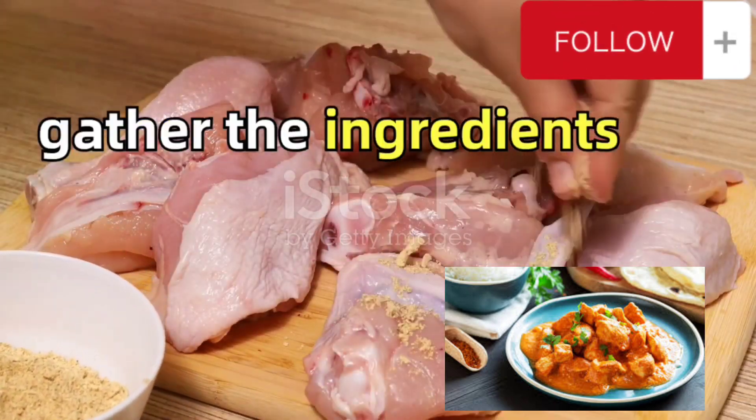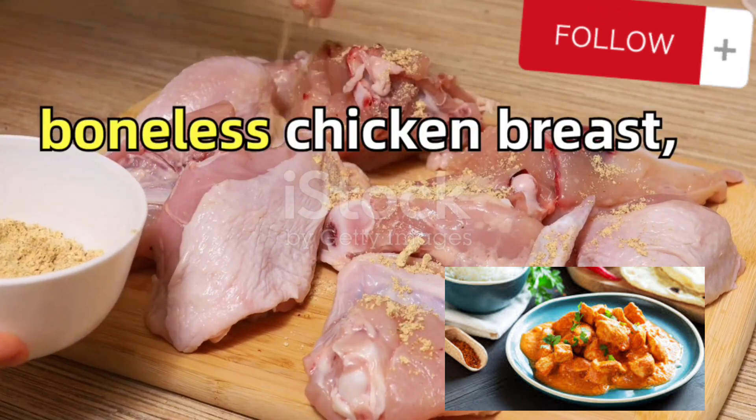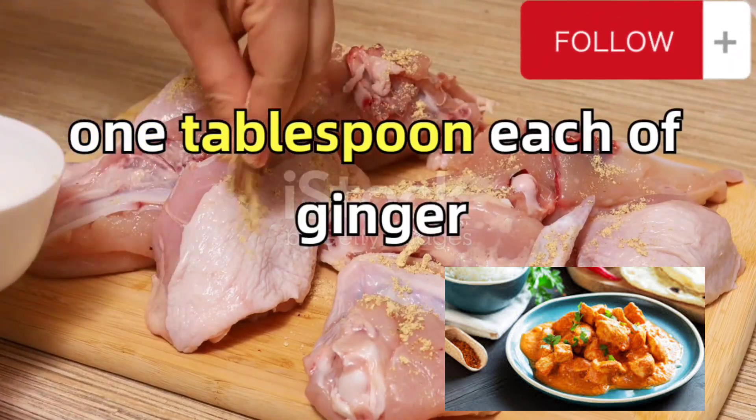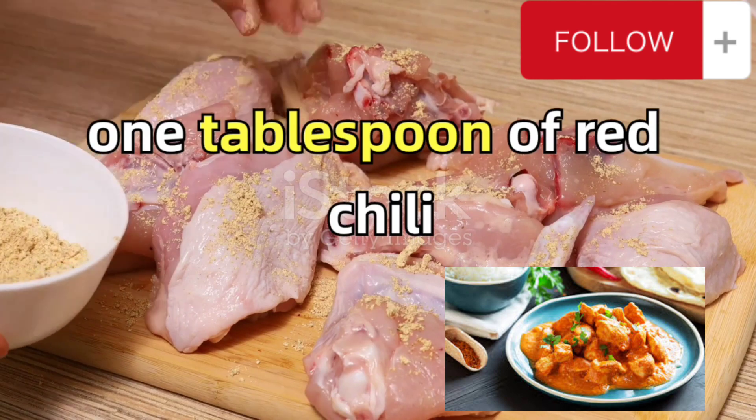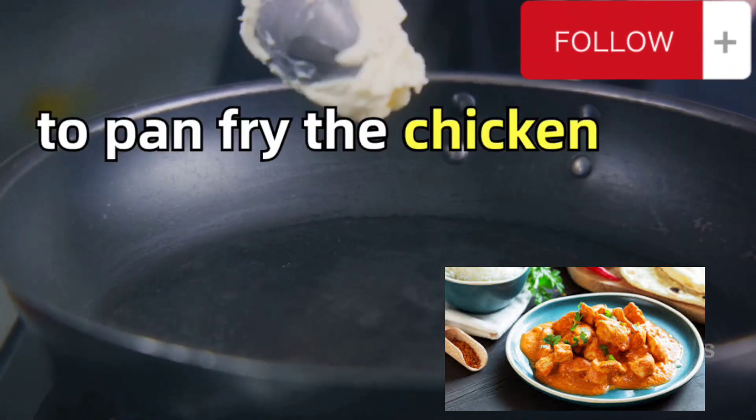First things first, gather the ingredients. For the chicken, you'll need 300 grams of boneless chicken breast, one tablespoon each of ginger and garlic paste, one tablespoon of red chili powder, and salt to taste. You'll also need some oil to pan fry the chicken.